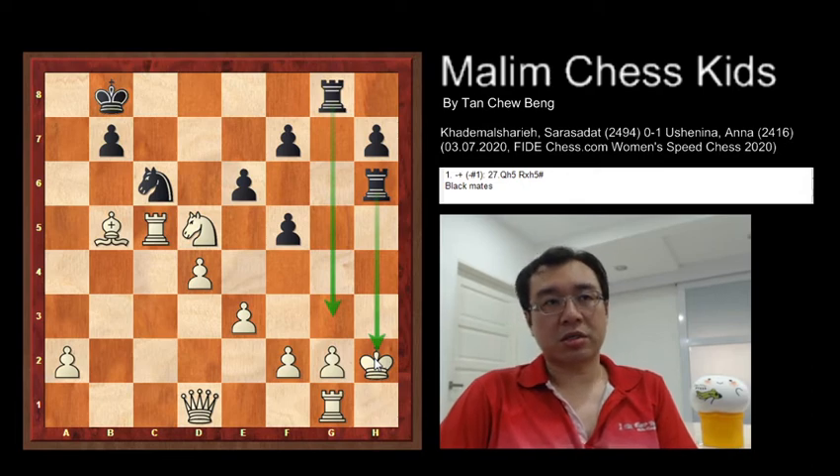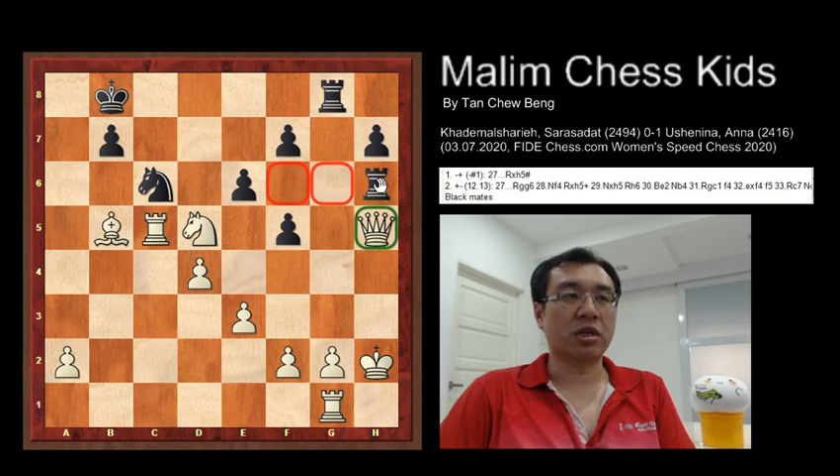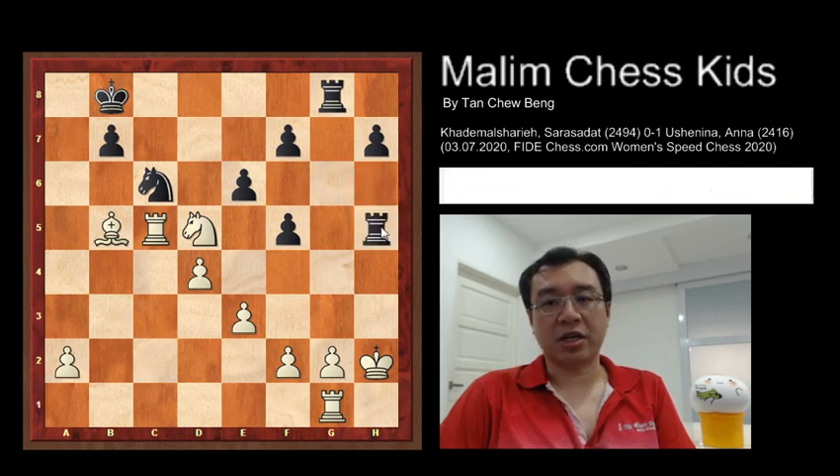This is something like a back-rank checkmate but it happens on the column. There is nothing much that White can do. White can only defend with the queen to H5, and rook takes the queen, giving checkmate.